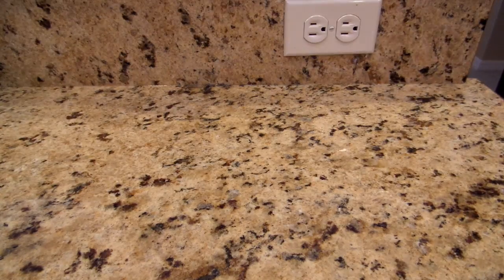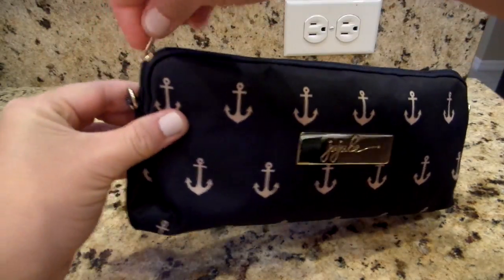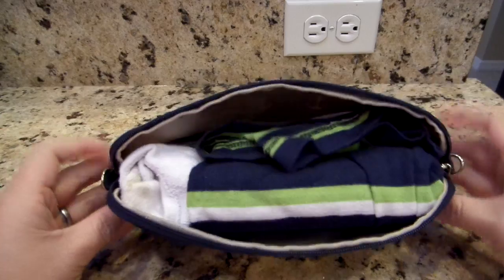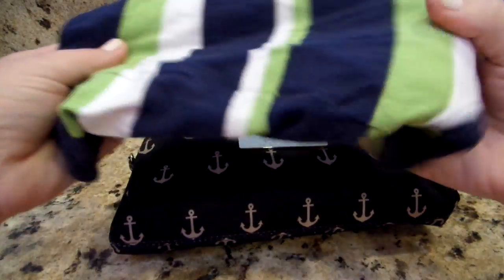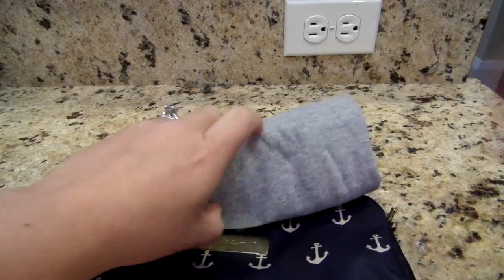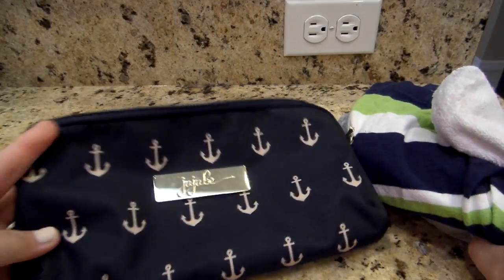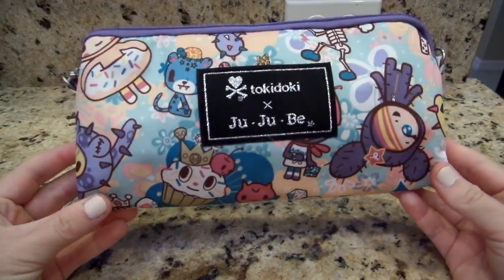The next one I'm pulling down is the Admiral print, which you all know I'm super addicted to. Inside this medium set piece I packed a change of clothes for my one-year-old — a common use for the medium piece. I have a pair of his socks, a 2T t-shirt rolled up, and a pair of cotton 2T shorts. When my daughter was potty training I was also able to fit a spare pair of panties in here when we went out.